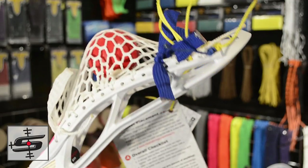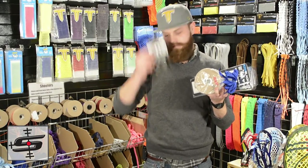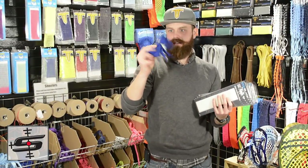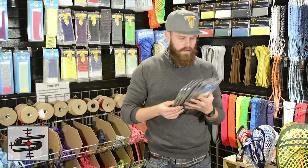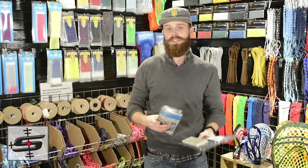I loved how simple the color combinations were — you guys can see how it goes blue, yellow, blue, all on white. We also have a nice order here from Kylan in Michigan: a Down the String sticker, a big spool of sidewall, some Jimilax shooting strings, and then a heap of ECM black mesh. Thank you very much for the order.